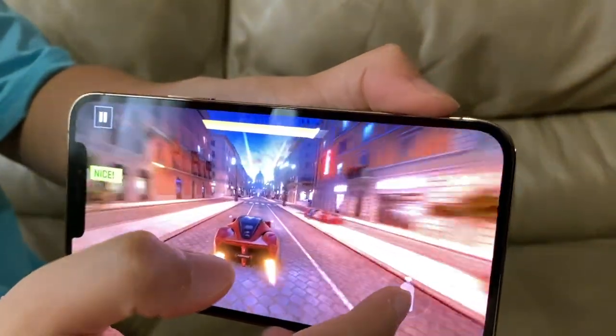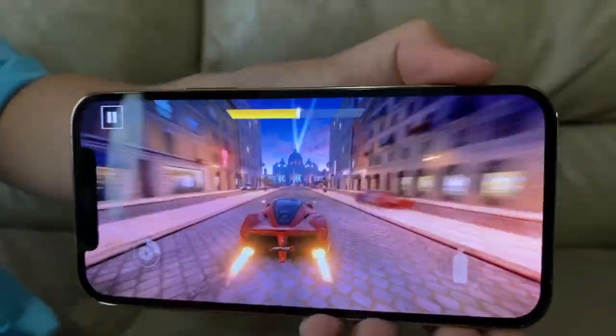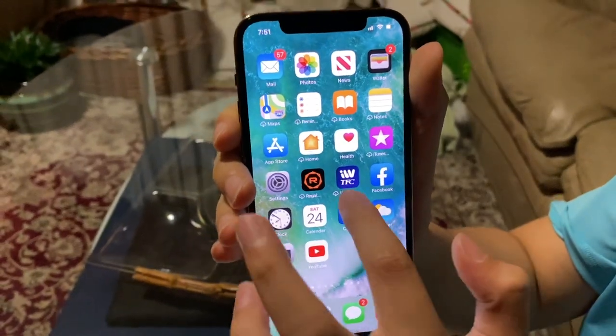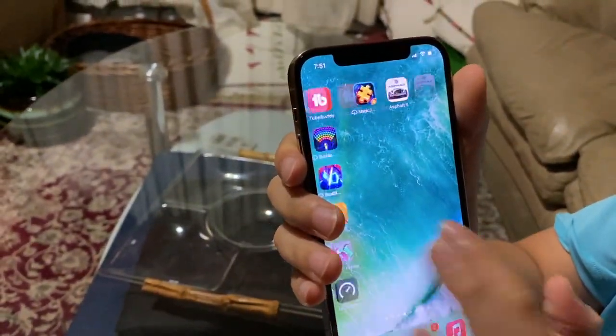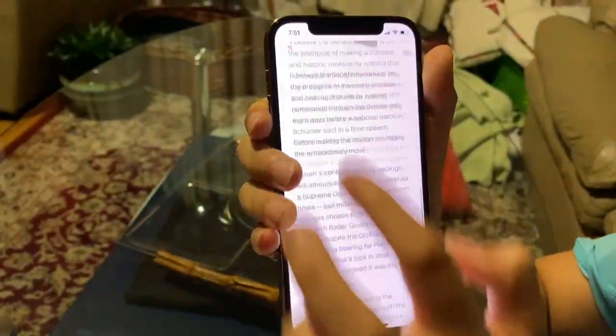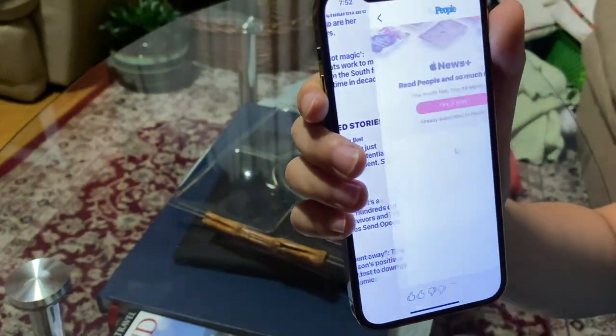And guys, I know you cannot see it, but it actually looks amazing. I know I'm recording on another iPhone so it's not gonna do it justice. Now we're gonna see how fluid it is — pretty good. Now when you're scrolling through the pages — wow, it looks so fast. It's really responsive to be honest.